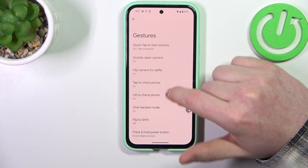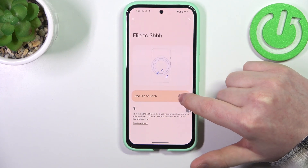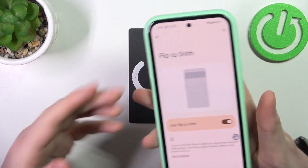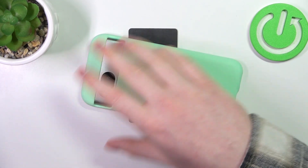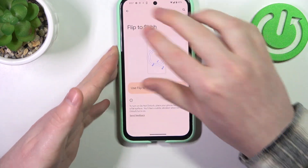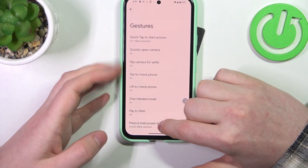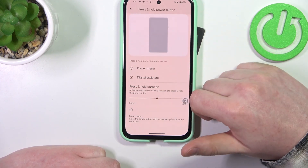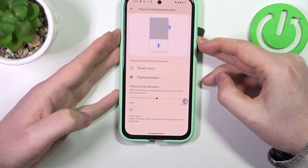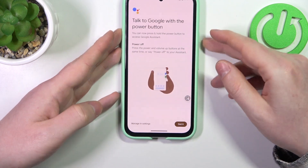Then the next one is Flip to Silence. When activated you can flip your phone screen down to the table and it will silence all incoming calls, essentially enabling do not disturb mode. Last one is press and hold the power button to call up your digital assistant — click and hold that power key and there's Google Assistant.